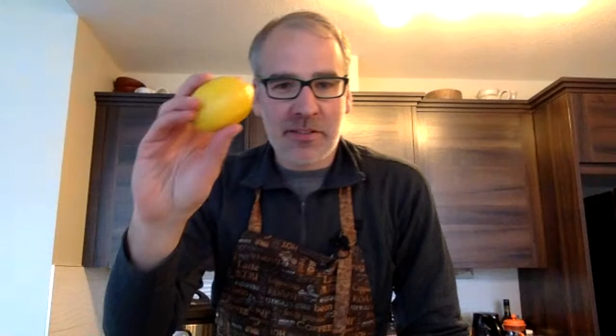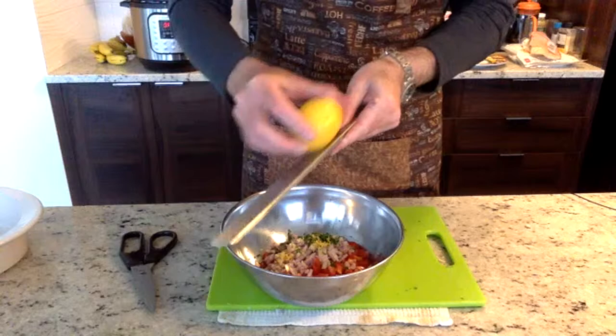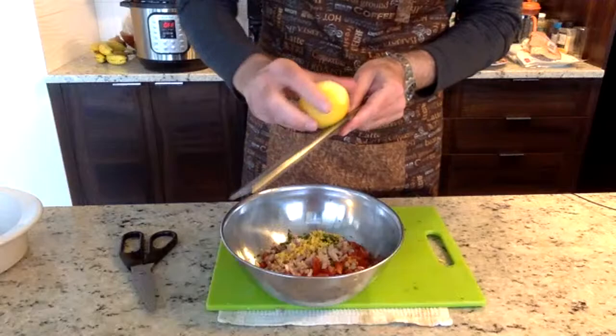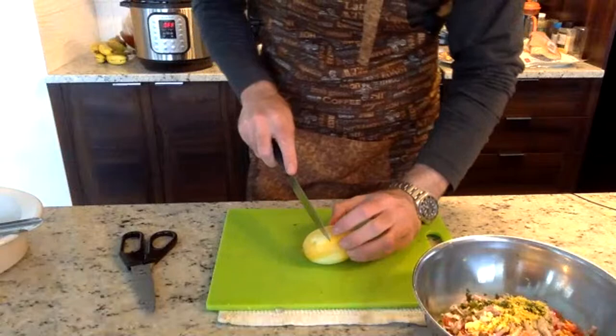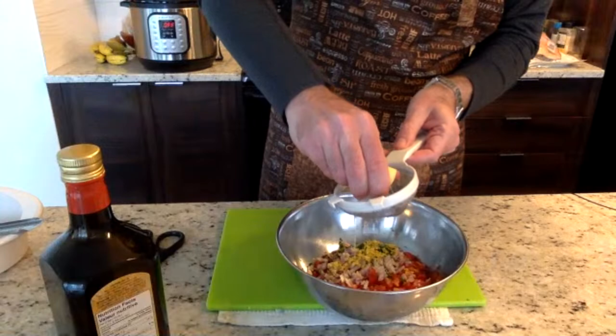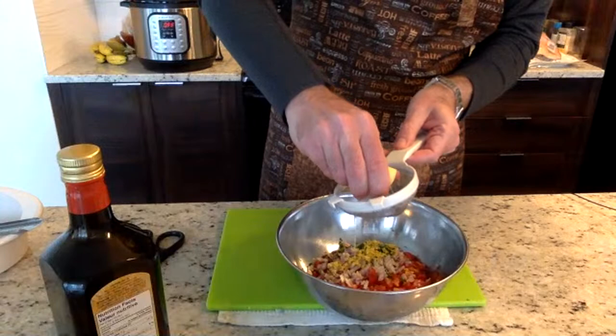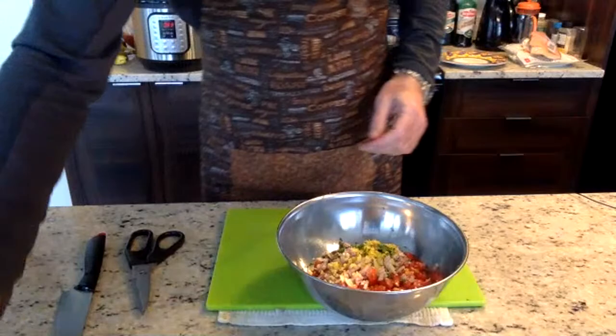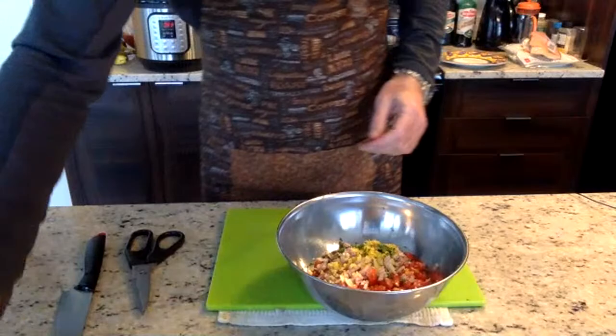Now I said I'd use a bit of lemon, which gives a nice fresh taste. I'll use the microplane to do the zest first — that's nice and fresh tasting. Then for the acid, where you'd normally put a bit of vinegar, we're going to use a squeeze of lemon — not the whole thing. Then we add a little bit of olive oil. You want to use extra virgin olive oil for the taste, and you don't need a lot. That's basically the mix.